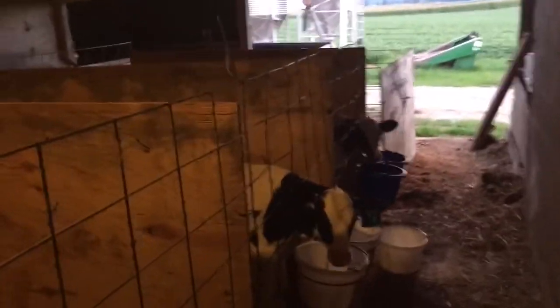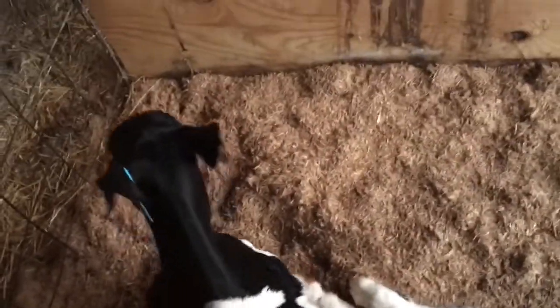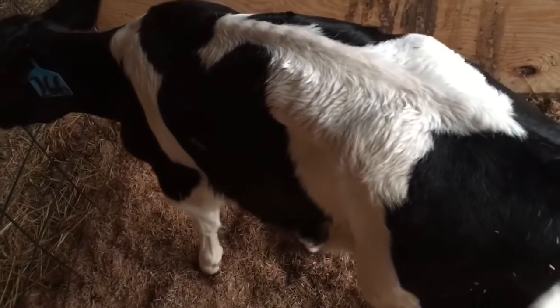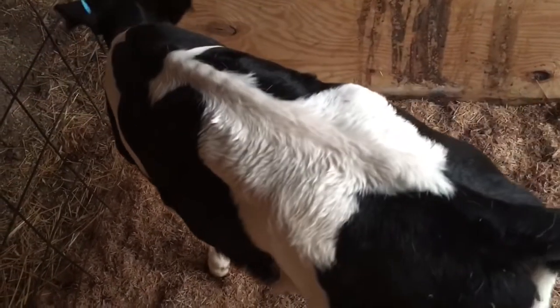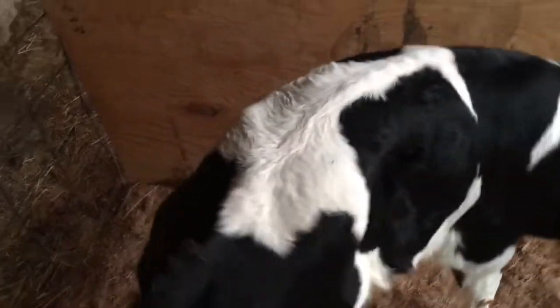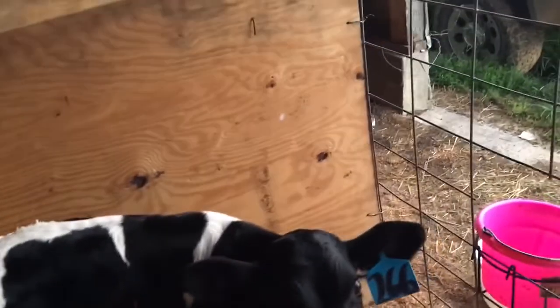I had about six of them that wouldn't drink at first and I had to feed them a bottle. After they figured out they could drink the milk much faster than through a bottle, that's what they like to do. These are the most bottle calves I've had — it's the biggest group I've ever had. I'm pretty happy with them all. The blue tags came off of one dairy in northern Ohio.